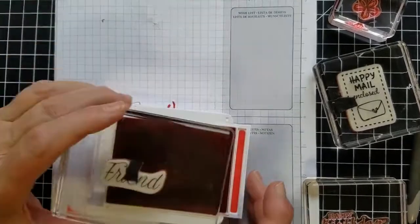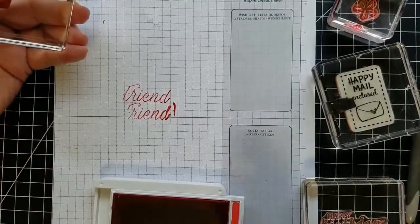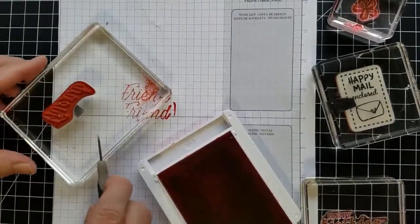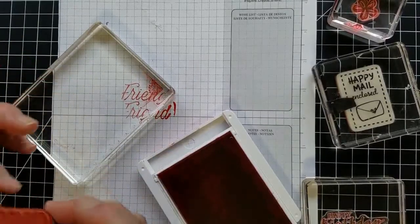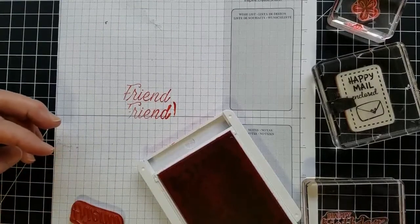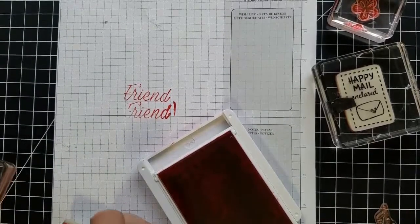So using the right size block is always important. Even though I'm experienced, sometimes you don't always get a good image. Because I use the washi tape, I peel this off with a piercing tool or pick tool and I'm going to transfer it to a better sized block, and you'll see the difference in the image.